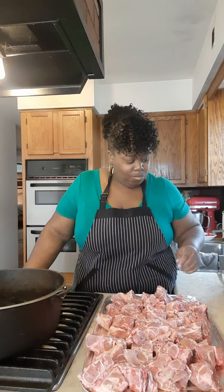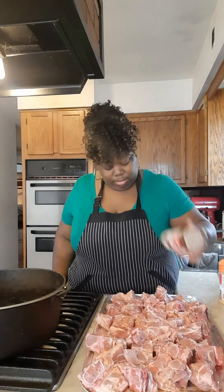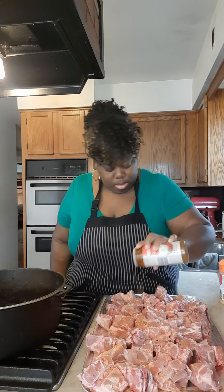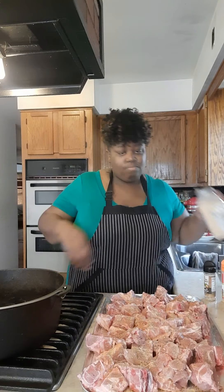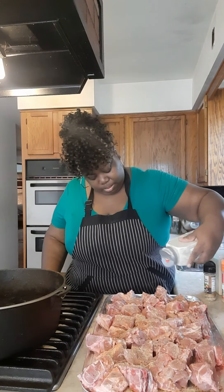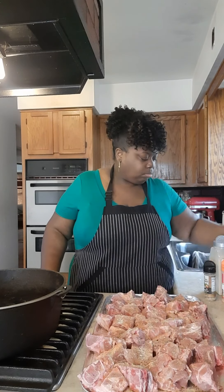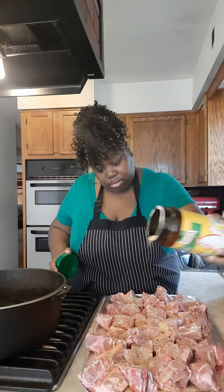After we clean them, we're going to season these bones with some Sazon, honey. We've got some seasoning salt right here, honey. We've also got some salt-free seasoning. We're going to put a little onion powder on these bones. We've got some garlic powder. Then we're going to put a little chicken bouillon on there.